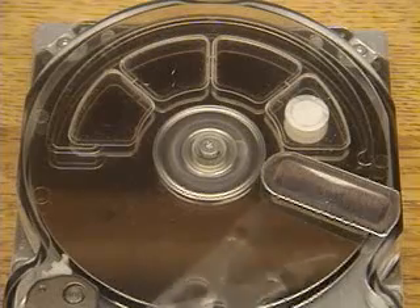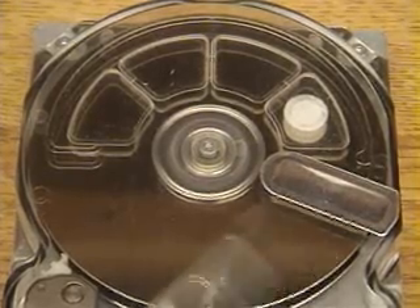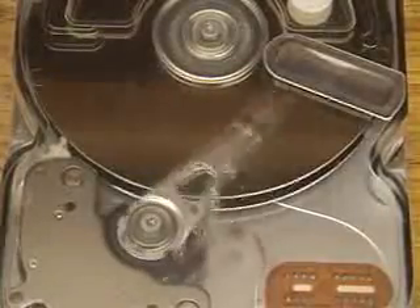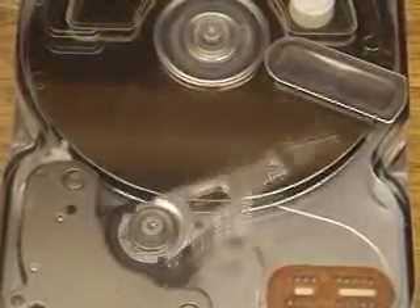This is the speed it would typically operate at. After this it will switch to random seeks. The motion looks random but it's not — it's really picking out a random track, moving to it precisely, locking on, and then moving on to the next one. Here it is doing random seeks, as it would if trying to pick up data from random positions.